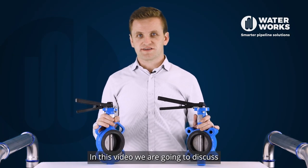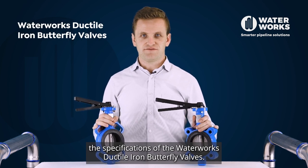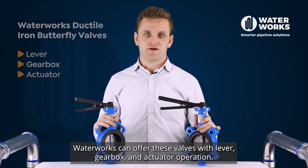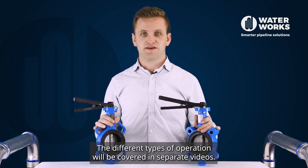In this video we're going to discuss the specifications of the Waterworks DuckTire Line butterfly valves. Waterworks can offer these valves with lever, gearbox and actuator operation. The different types of operation will be covered in separate videos.